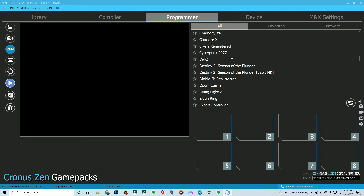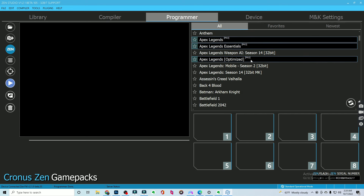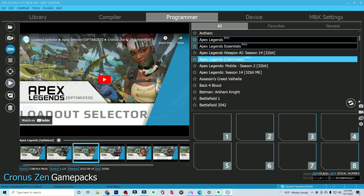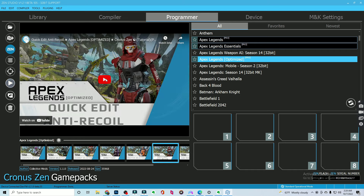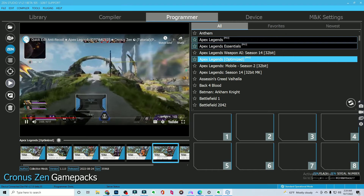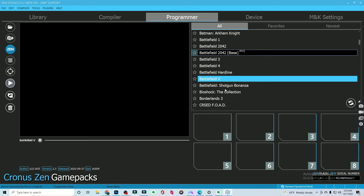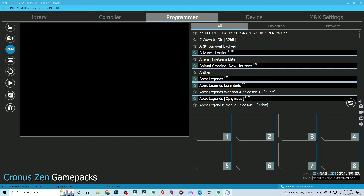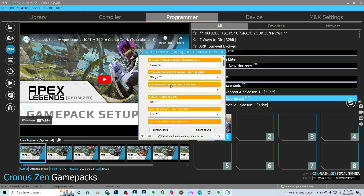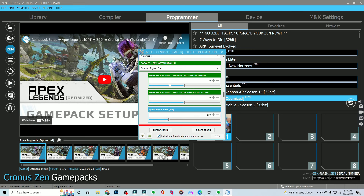Here in the programmer tab is where a lot of you guys are going to live. This is where you're going to be able to download the game packs that will allow you to mod your controller so that you can have different and oftentimes better performing movements in game. On this side you have a lot of video games you can download game packs for. Not every video game is here, but a good amount of the most popular ones are. So let's click Apex Legends, for example. Some of these games also have tutorials — this one has an anti-recoil tutorial you can click on. They tell you what you need to do. Not every single one has this — like Battlefield Hardline doesn't. Now what you do to get these game packs onto your Cronus Zen is you're just going to drag and drop right here to the middle, and then you have all these options.